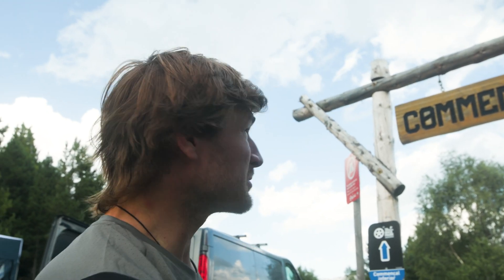Done a couple of runs on the Commodore track here in Andorra. Just gonna drop in and do a few more to check out the differences between the hubs.